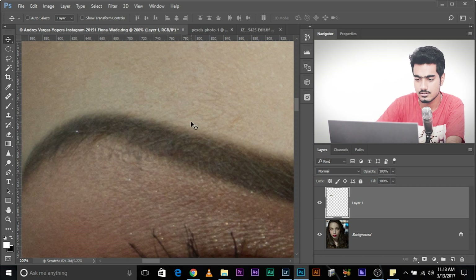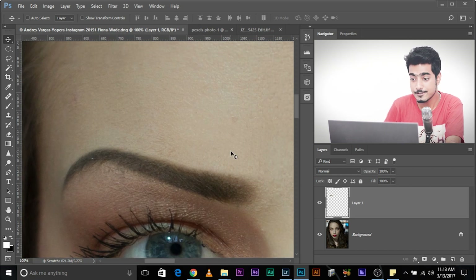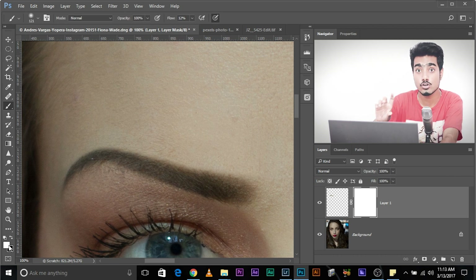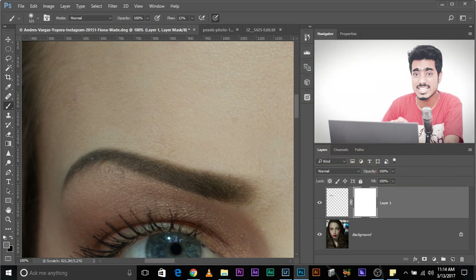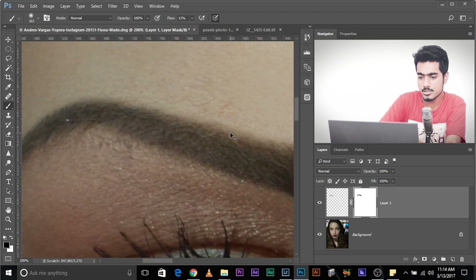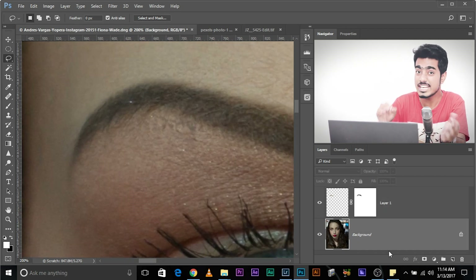Let's adjust it just a little bit using the arrow keys. You might want to rub the extra areas — add a mask and take the brush. Make sure black is selected. Press X to toggle between foreground and background colors. Press D to return to black and white, then X to toggle. Paint over the extra areas to make the selection smoother. Now let's look at the bottom of the eyebrow — we need to take care of that too. Take the Lasso tool and return to the background layer. Don't forget to do that.